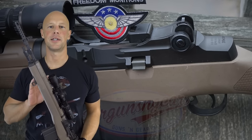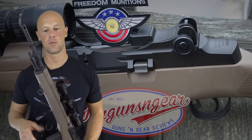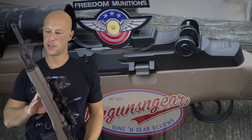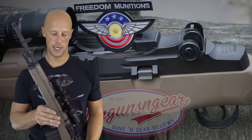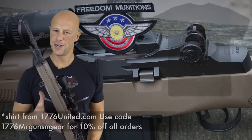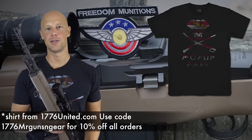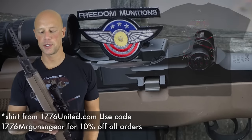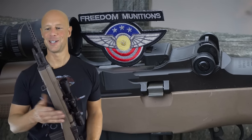Welcome back everybody. Today we're going to get into how to clean and lubricate your M1A or M14 rifles. It's an awesome rifle but it's a little bit more complicated to maintain than say an AR-15 or AK-47. There's a lot of controversy about which grease to use, which lube to use. What I'm going to show you is how I do it, which is based on how the military taught me.